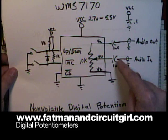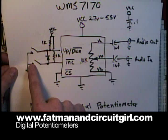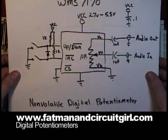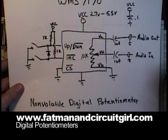I've added some push buttons so that I can move the internal wiper up and down to increase and decrease the volume. This part also has a memory function — by toggling the chip select line, you can save the value that the wiper is at.